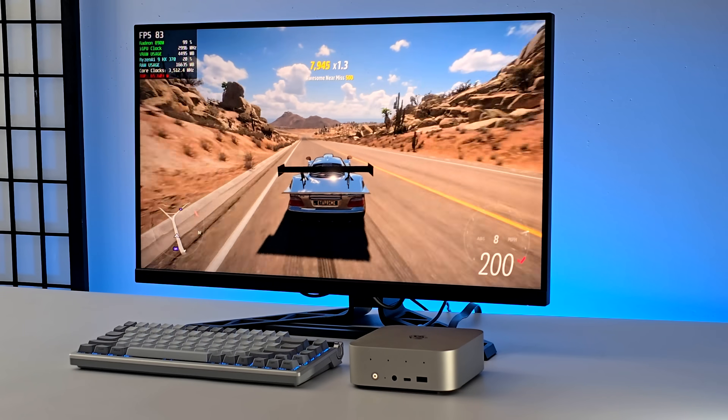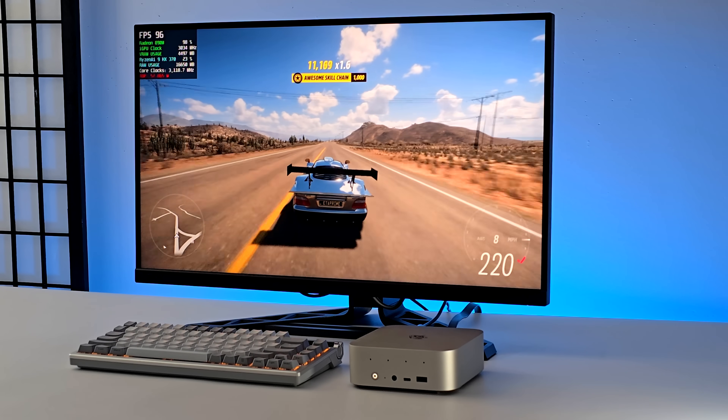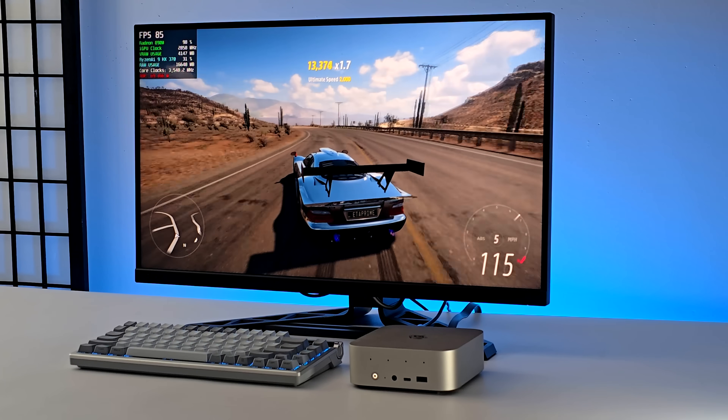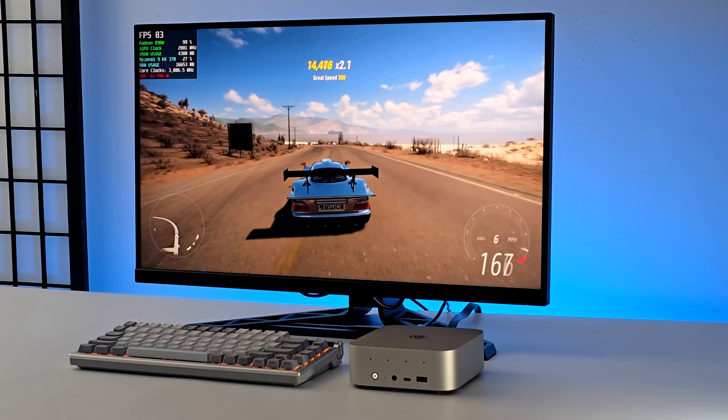Hey, what's going on everybody? It's ETA Prime back here again. What you're seeing on screen right now is Forza Horizon 5 running at 1440p high settings with no FSR. So we're at a true 1440p, and what makes this really impressive is it's running on an iGPU.